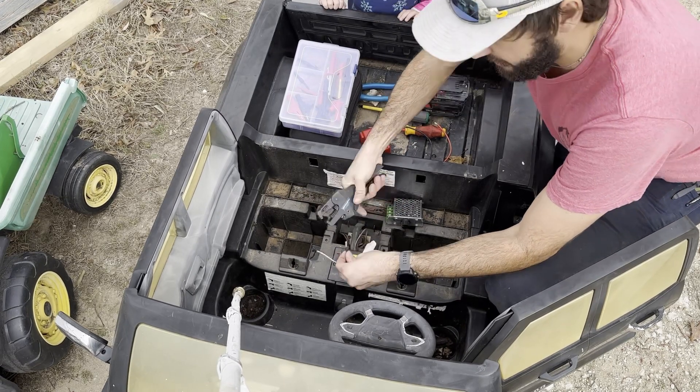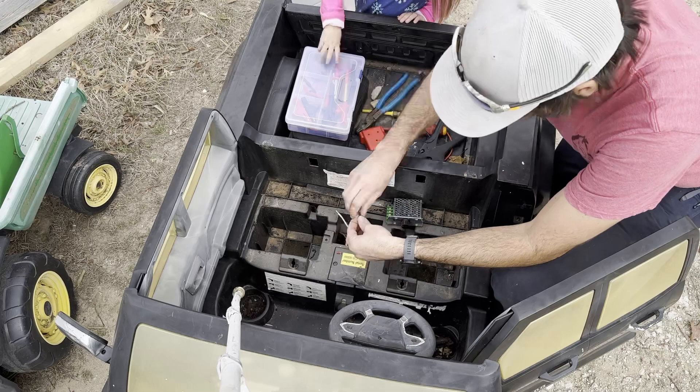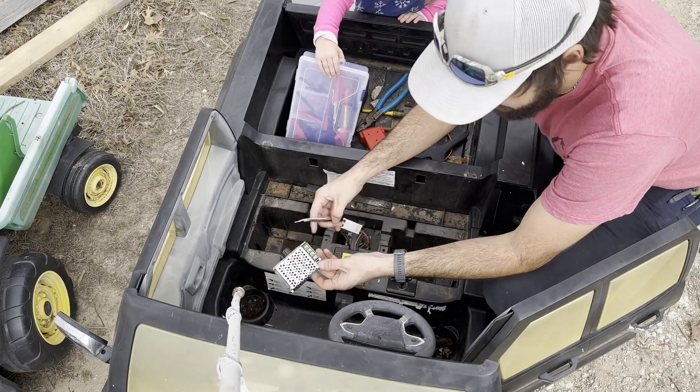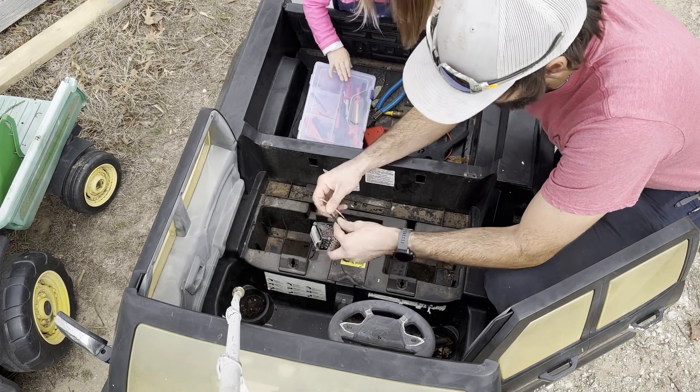You can do this with some lineman's pliers if you don't have a wire stripper, but everybody needs a stripper. And then we'll hook these up. The stuff going to the cart is going to be your motor outputs — you've got a negative and a positive.